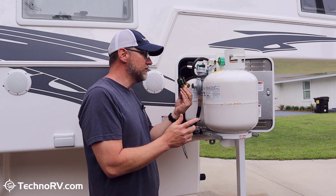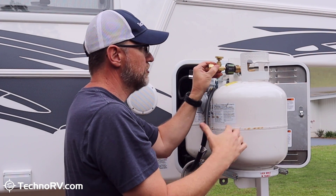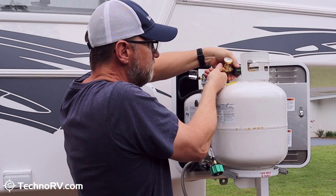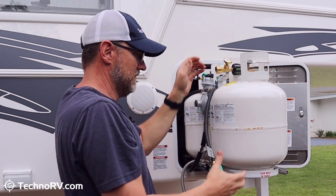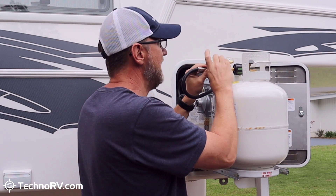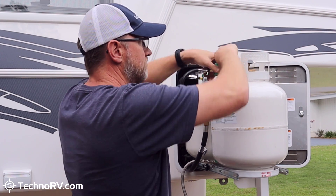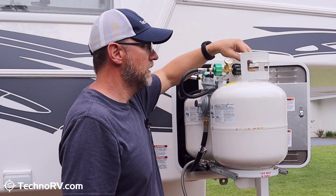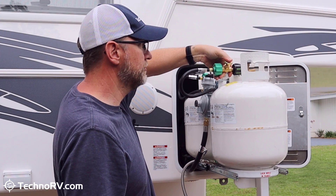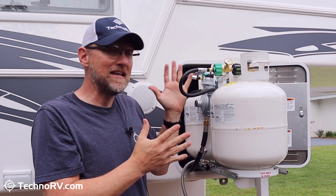I want to show you how easy this is to install. You basically just unscrew your propane line from the tank, screw on the gas stop device, and then attach your propane line back to the gas stop — and that's it. Now I can turn my propane on and then I'm just going to give the gauge on top of the gas stop about three or four pushes, which basically pressurizes the system. Now the gas stop is ready to go.